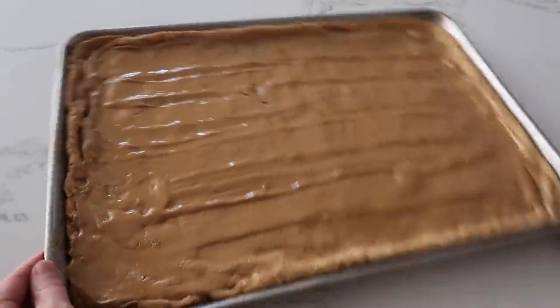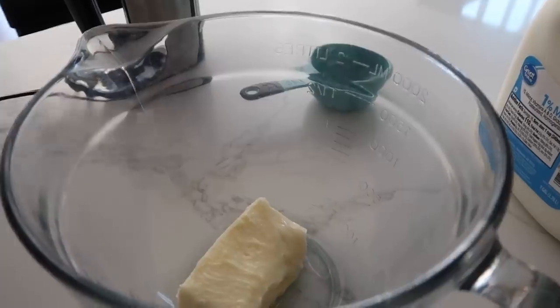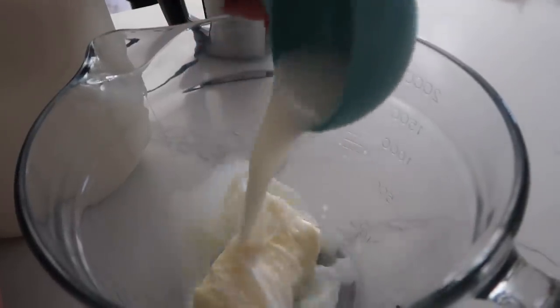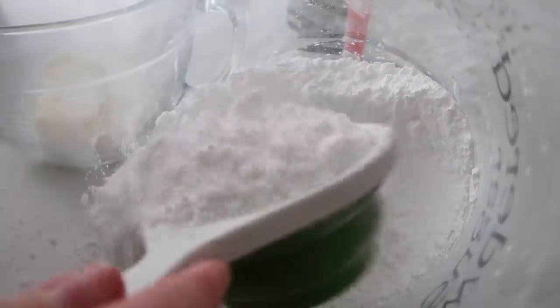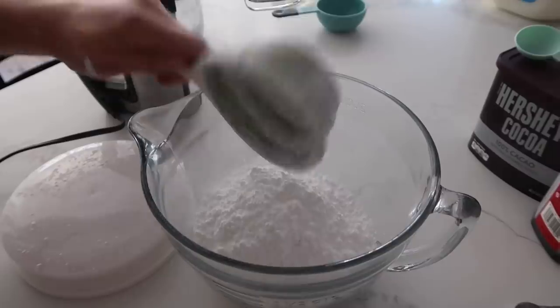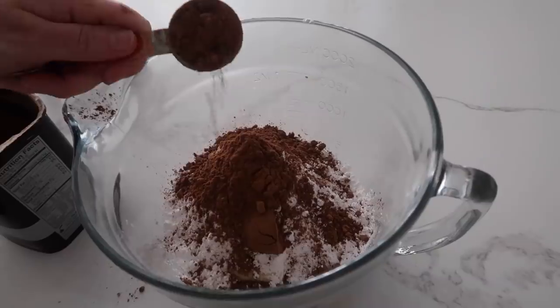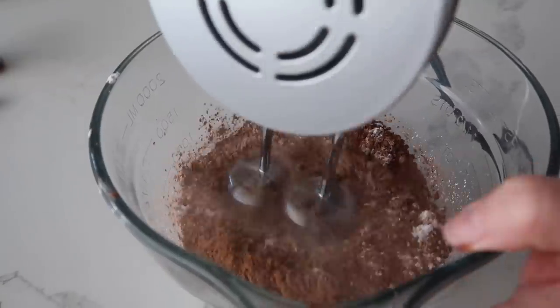Set it aside and make the frosting. This frosting recipe is my mom's homemade frosting — it's not exactly like the peanut butter bars you had growing up, but it makes it even better. Start by adding a half cup of softened butter into the bowl, then add about a fourth cup of milk, three cups of powdered sugar, one teaspoon of vanilla, and four tablespoons of cocoa. Beat it all together.